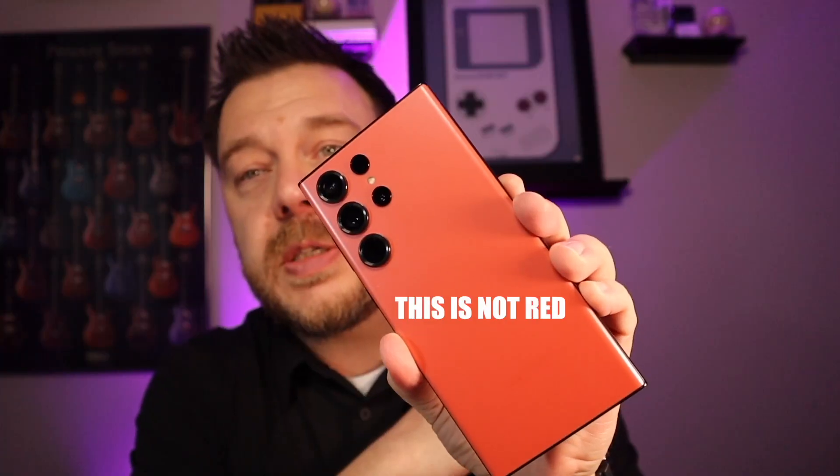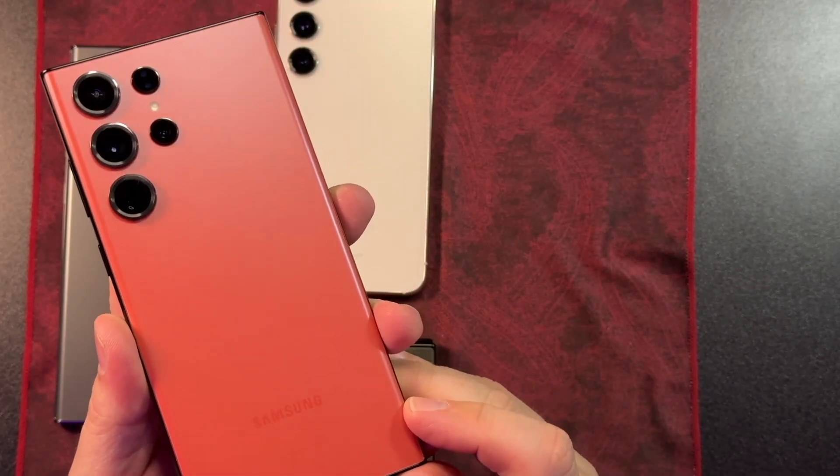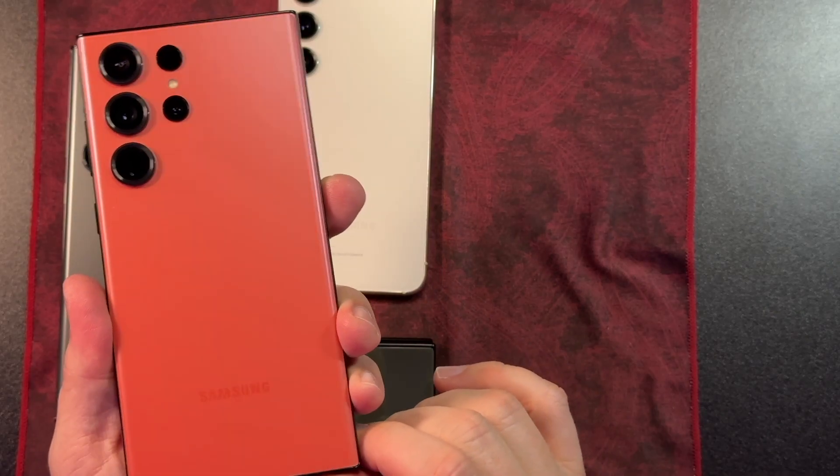Reason number one: this is not red. I talked a little bit about in my unboxing video about how much I like this red color, but in here in the studio I have a lot of lighting and it's not really a natural lighting environment, so it's hard to do it justice. But if you've seen this one in real life, it's much more of a coral color than it is a red color.